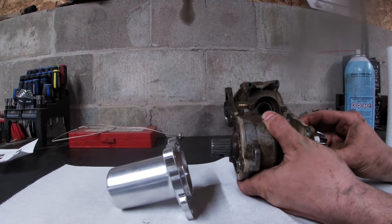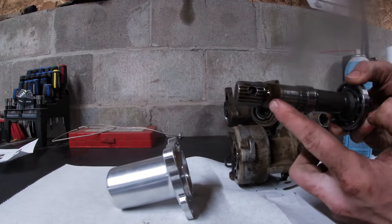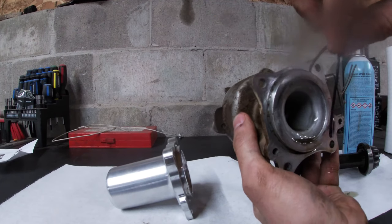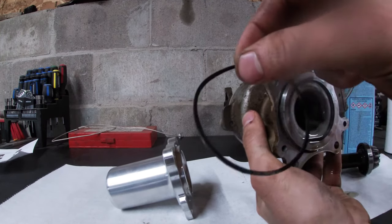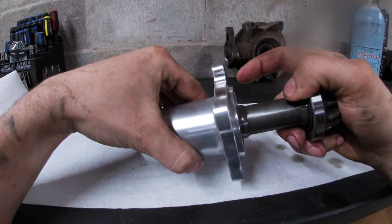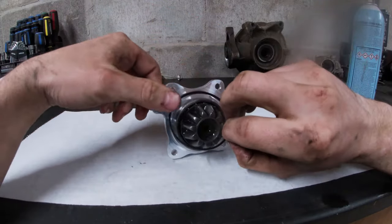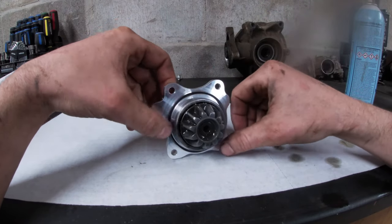When you pull this pinion out of here you have to reuse the big bearing at the back as well as the o-ring that's back there too. Doesn't look too bad — I'll clean that up a little bit before I try and slide it into the new one. This is the o-ring that you need to reuse. That looks all right, so get that swapped over. This is a square o-ring so make sure it's in there flat.